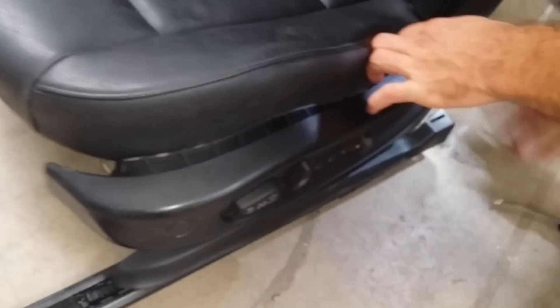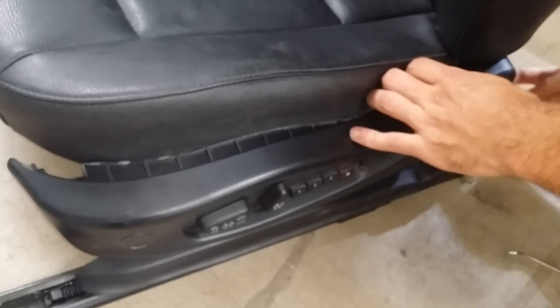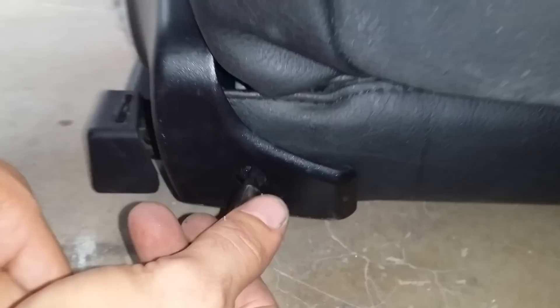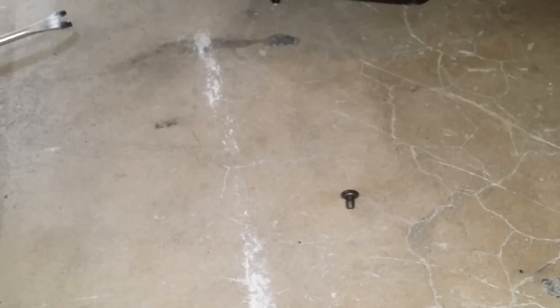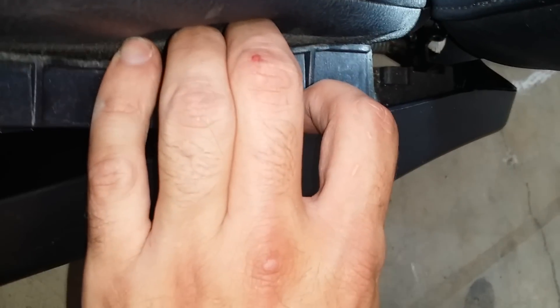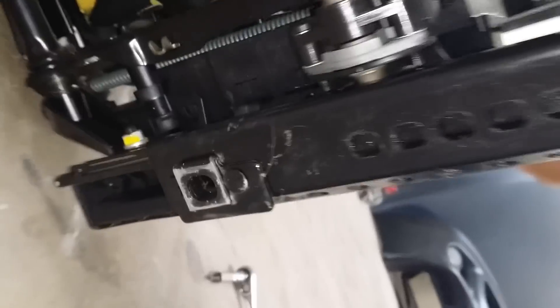Now let's work ourselves back. Use the T20 to remove the screw back there. Then come from the top on this side — use your finger and press the tab — this part should slide out. There's another tab on the bottom right there.